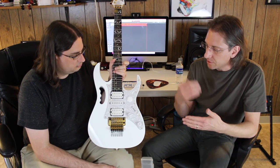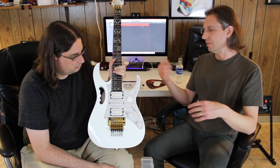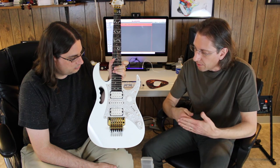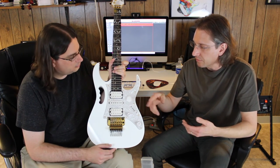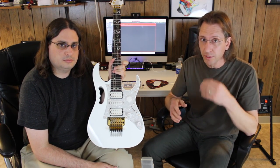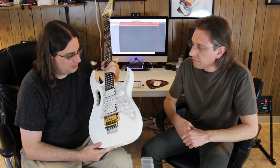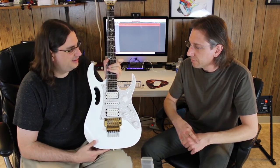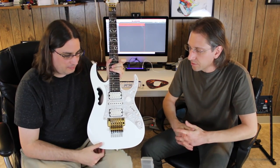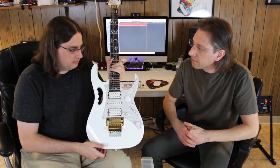You just have to thin out the wood to the proper thickness — it wouldn't be so thin as to damage the guitar. But you need to be comfortable doing it, because if you go too far you could have some serious damage. You want to find someone who knows what they're doing, or if it's something you just have to try yourself, just be very careful.